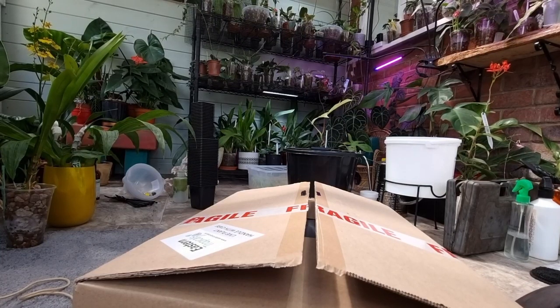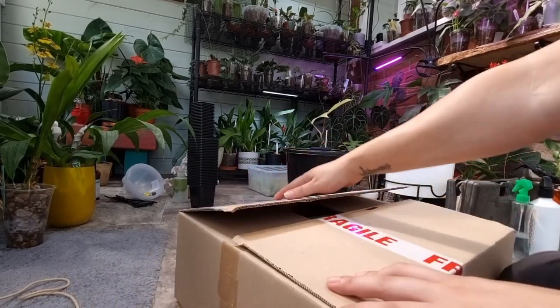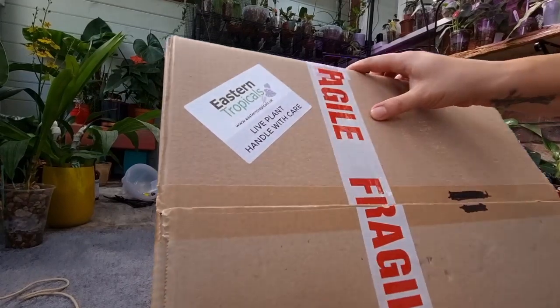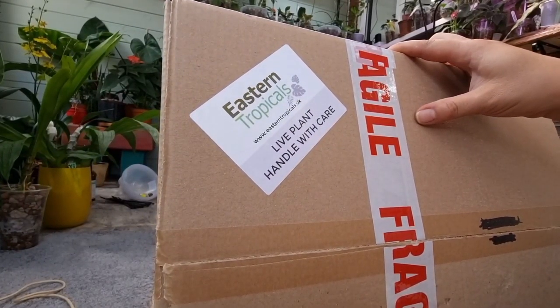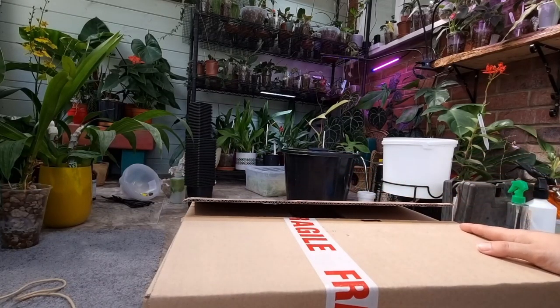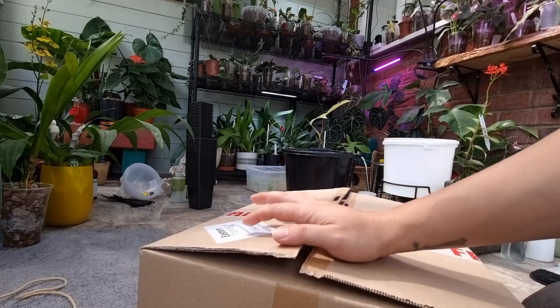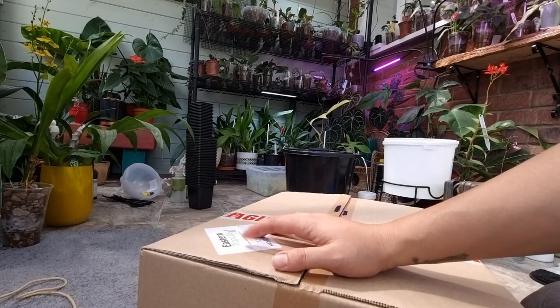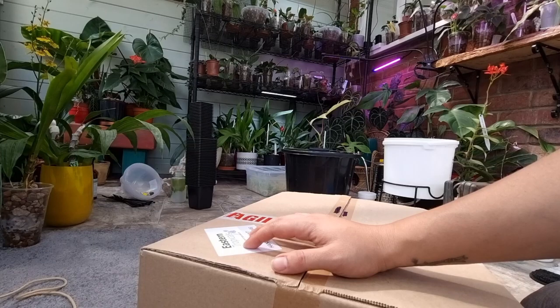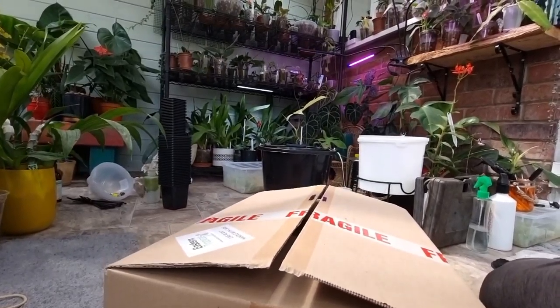Hello everyone and welcome back! We have plant mail from Eastern Tropicals. I don't think it's the first time I've ordered from them — I think I ordered last year or two years ago. I found a business card from Eastern Tropicals after my last order, so yeah, this is what's happening.